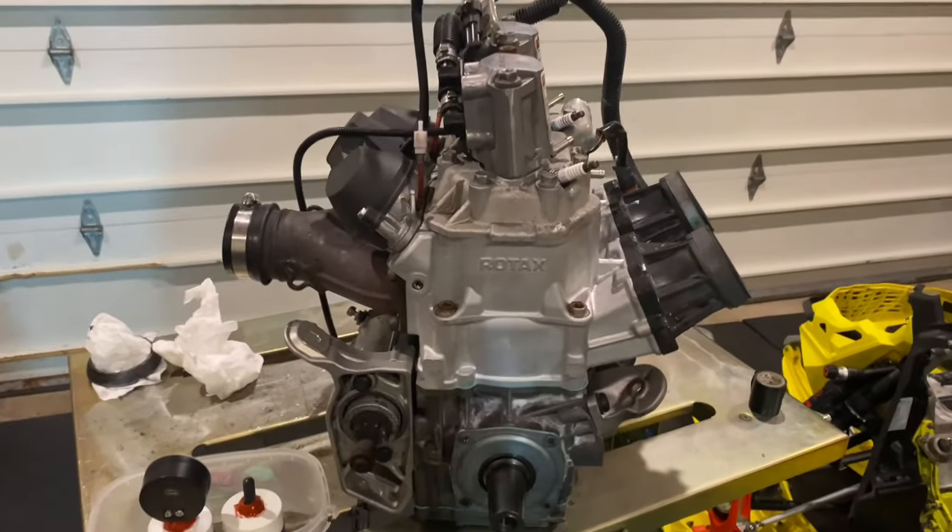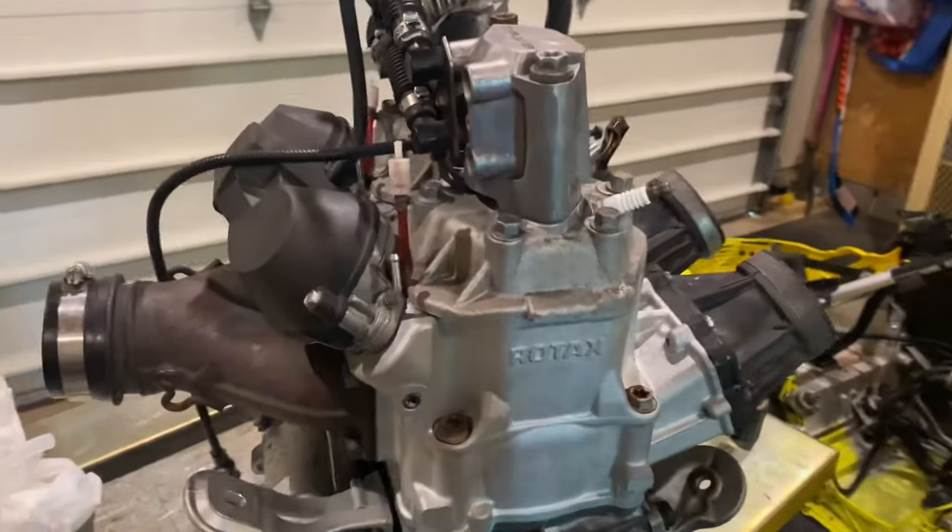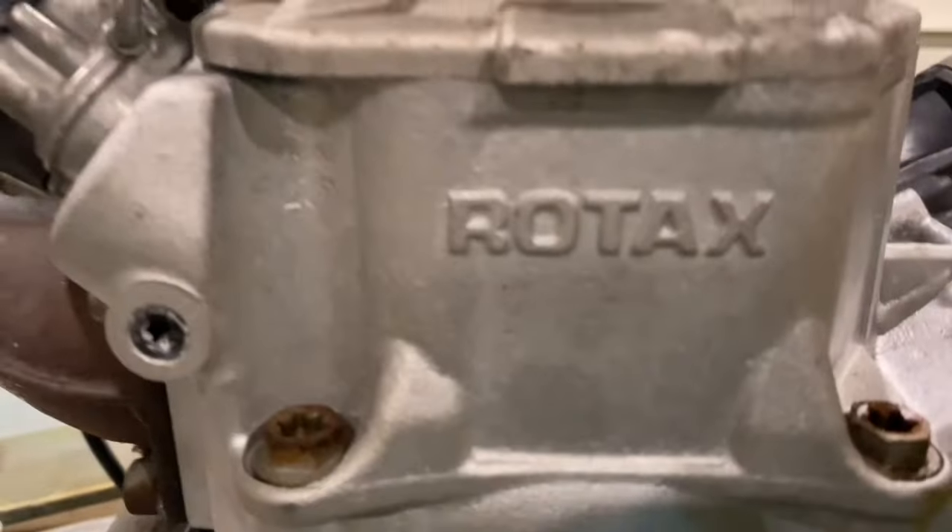You're back with Armchair Engineer 85. It's time that we're doing a leak down test on the 800R E-Tech Rotax.